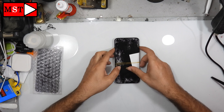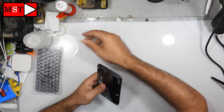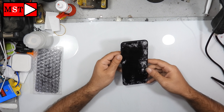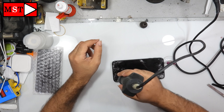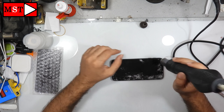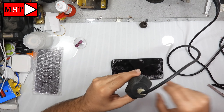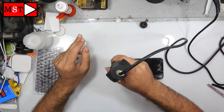Hi guys, today we have a Samsung J4 Plus screen replacement. As you can see, the screen LCD is smashed, so we are going to replace it. We need to take down the LCD and then remove the screws under the LCD. This device opens from the screen, not from the back.